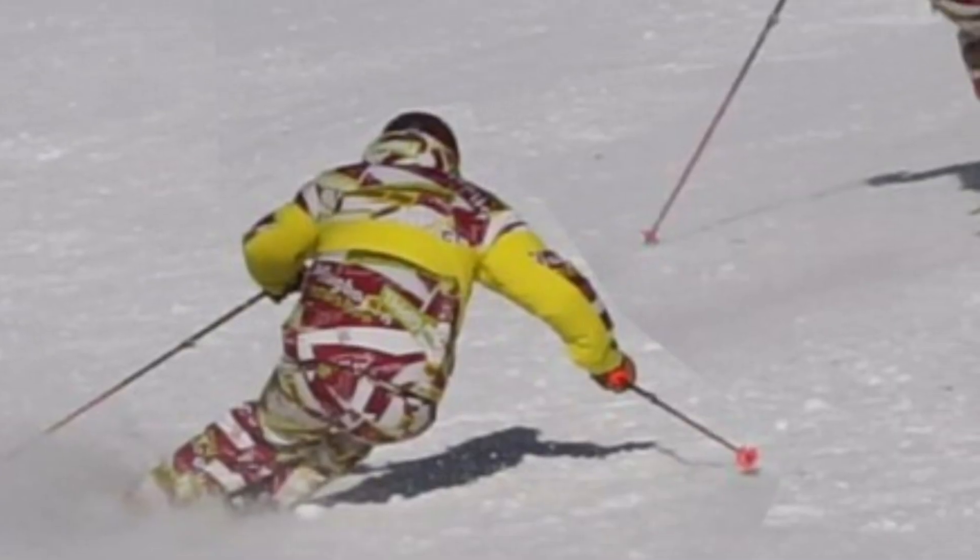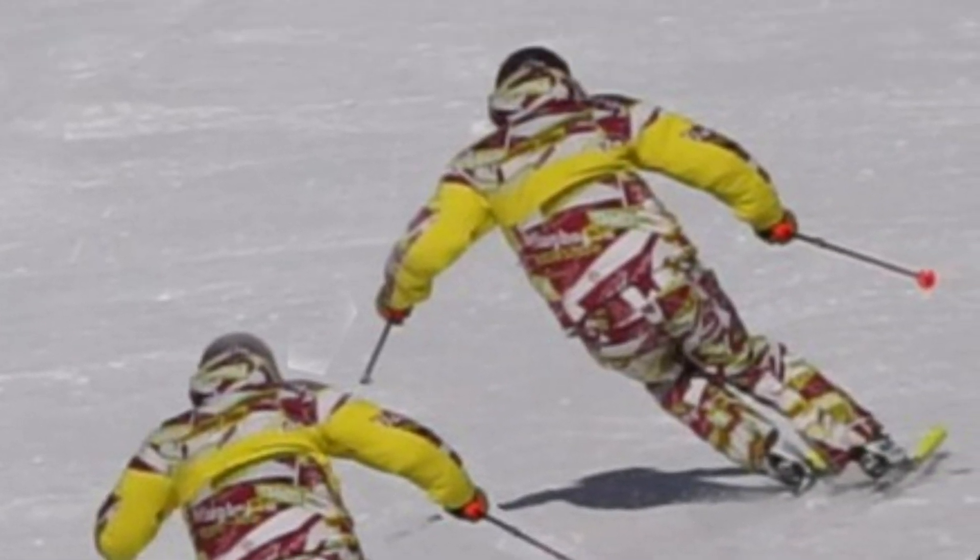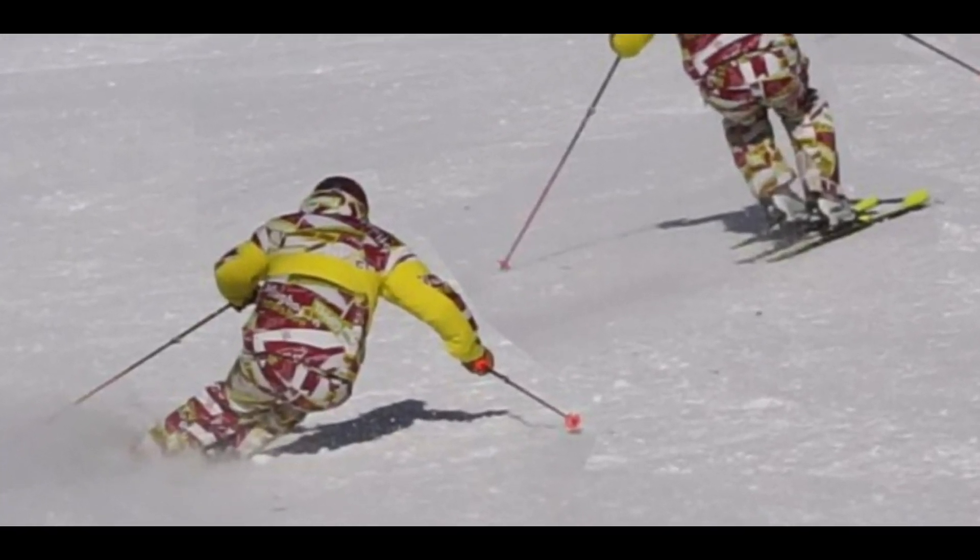Crossover means that your hips should cross your skis from one side to the other. And at the same time, the hips should be lowered at the uphill side.